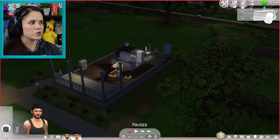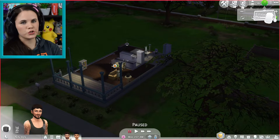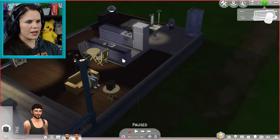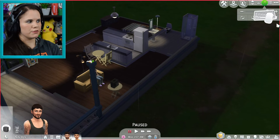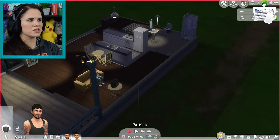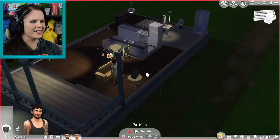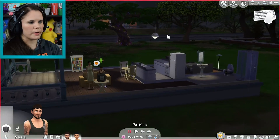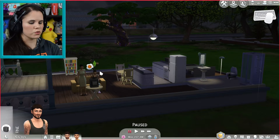We can switch back to Sims 4 camera here, but we do want to stay in Sims 3 camera because it's a little bit easier. By default you want it on Sims 3 camera because it's so much easier, especially when using the mouse hotkeys like I'm going through with you.